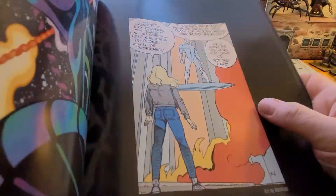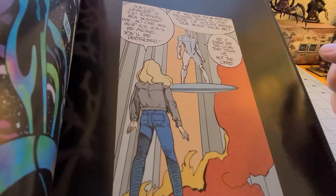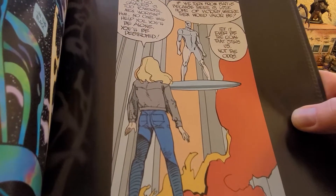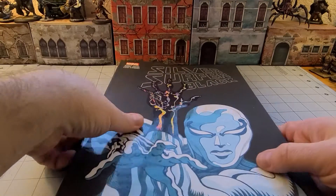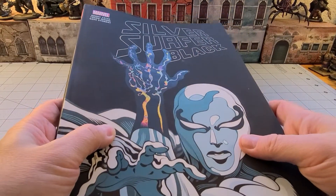There's a fitting tribute to Stan Lee and a throwback nod to the old Moebius graphic novel, which I'll add is quite a classic. If you've never had a chance to read it, that is one of the more definitive Surfer stories out there.